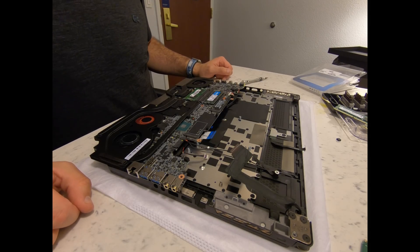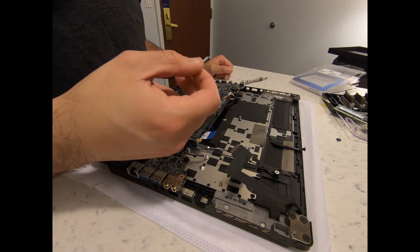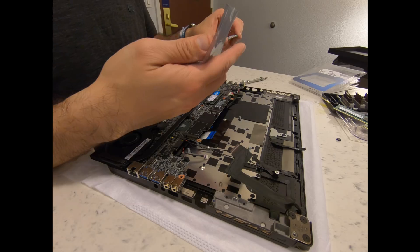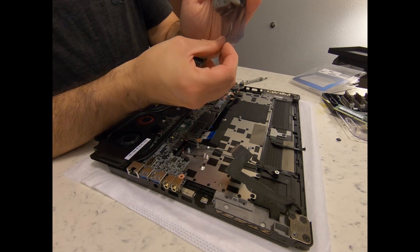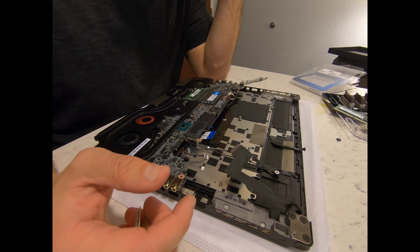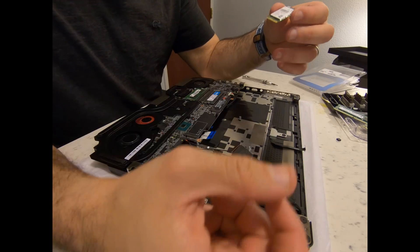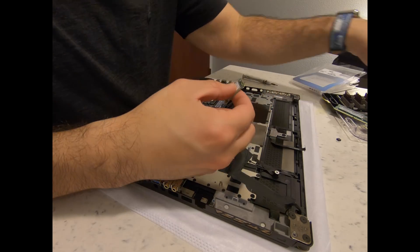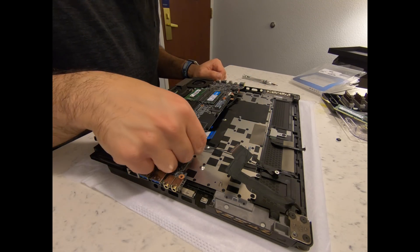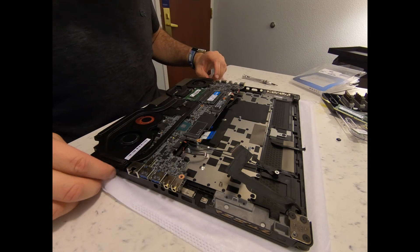So that's pretty much it for the upgrades — now I need to put it back together. Should I replace the Wi-Fi card? Let me know in the comments below, because I'll be opening this up again soon to upgrade the storage to a 2TB RAID 0 setup. Let me know what you think — should I keep the Killer 1535 or go with the Intel 9560 that came with it? I appreciate your support and comments. Let's go ahead and close this guy back up — hopefully that's easier than it sounds.